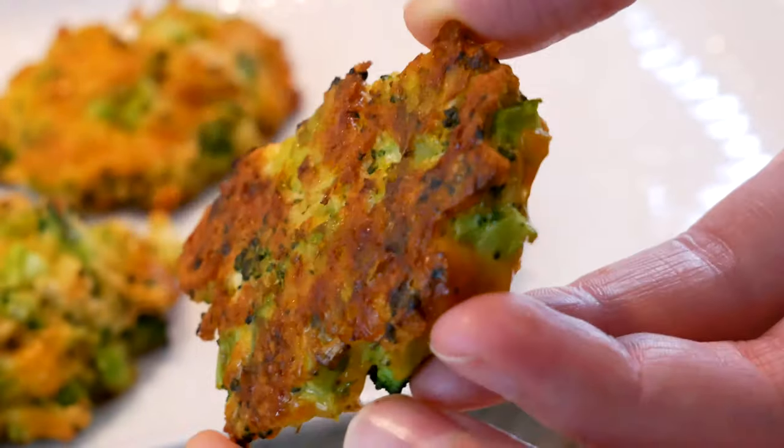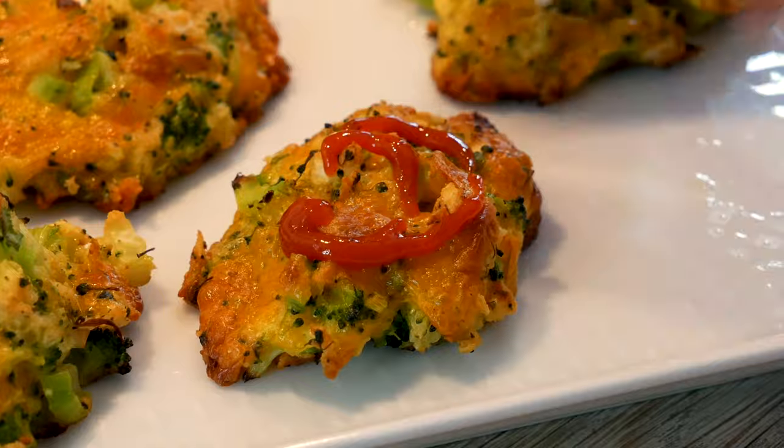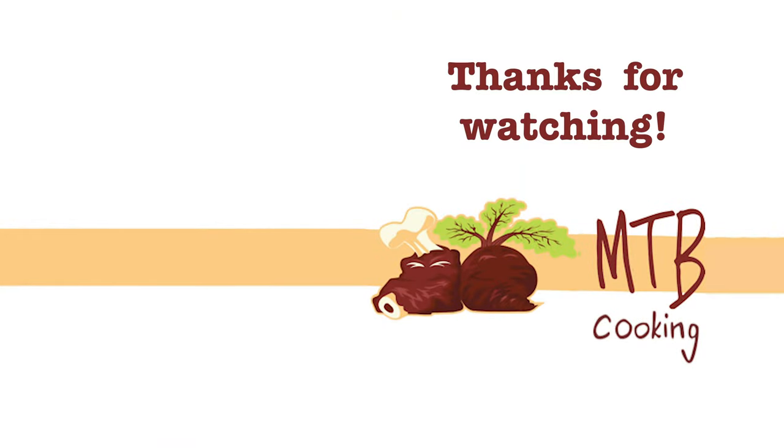We found that it's really nice to serve them with a bit of this chili sauce called sriracha, so if you want to do that we can only recommend it. Thanks a lot for having watched MTB Cooking. Please subscribe to our channel and give the video a like and we'll see you next time. Bye!